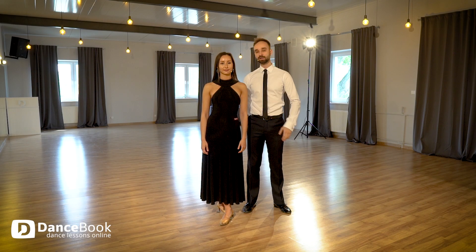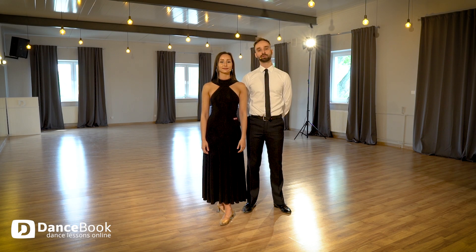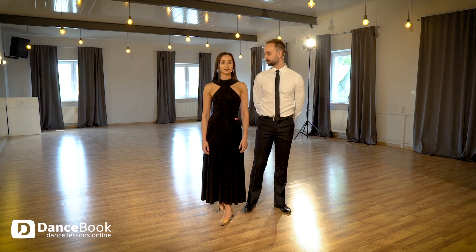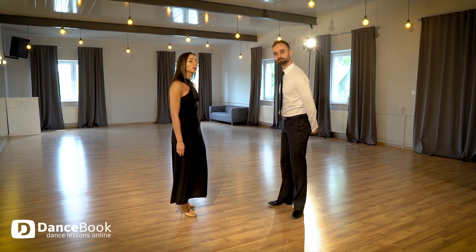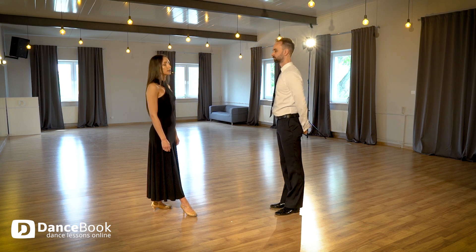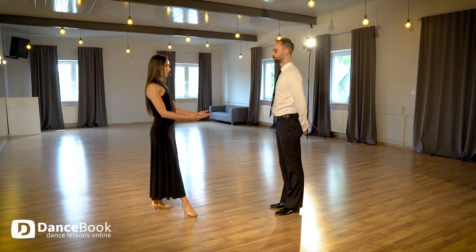Hello guys, it's Robert and Claudia and on today's lesson we are going to show you how to stand in frame together. We will show you on the example so we can start. Robert will discuss the position for guys and I will discuss the position for ladies.